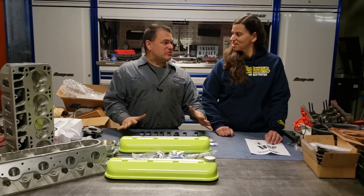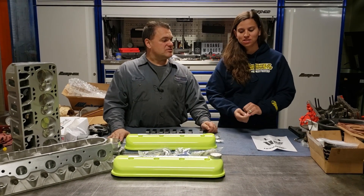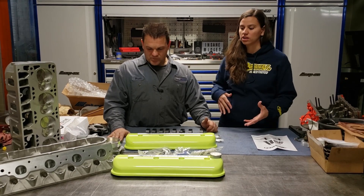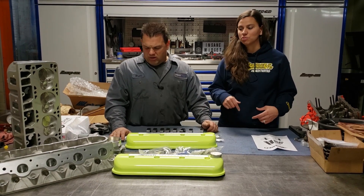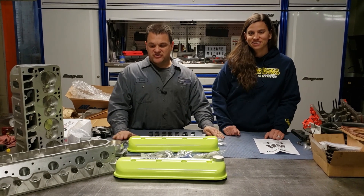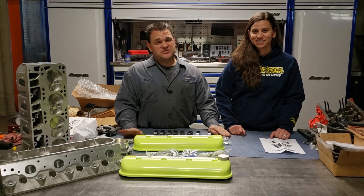And remember, this is a budget build — we're really worried about the dollars we're spending. Be sure to check out KTechEngine.com — they have lots of applications. This obviously is for our LS3 build. I'll be sure to put a link in the description of all the products we got from K-Tech today. You'll be seeing more of it when we start to assemble the motor. We're going to do a video on how we assemble the heads and check the spring heights, so there's a lot more to come.